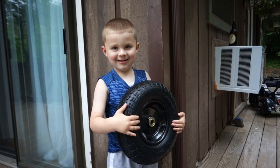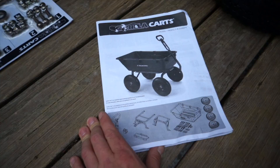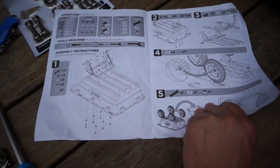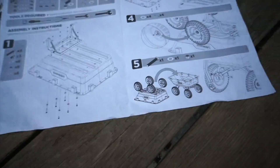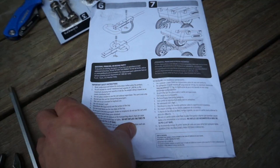Here are the instructions. There are all the parts, and looking at the steps it really doesn't look too bad — only about six or seven steps. The tools required are a screwdriver, needle nose pliers, and two adjustable wrenches. I have a needle nose, a large Phillips, and this will probably take me about a half hour to an hour to put together because I take my time.